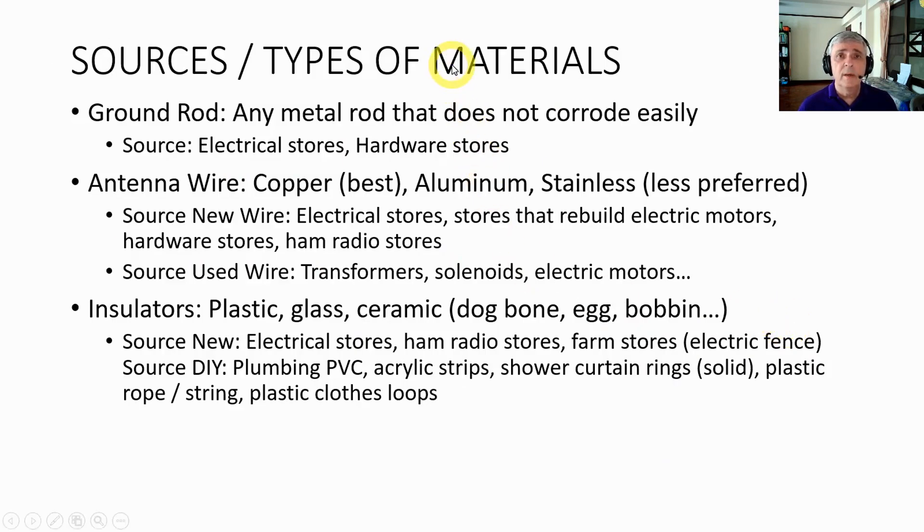Sources and types of materials: a ground rod is any metal rod that does not corrode easily, usually two meters or more long. You can buy these at electrical stores, hardware stores, and similar. For antenna wire, copper is the best — easiest to work with, easy to find. Aluminum and stainless will work but they're less preferred because they're harder to work with, more expensive, and have higher resistance so you won't get as good a signal.